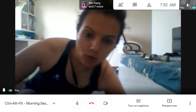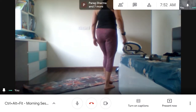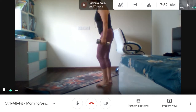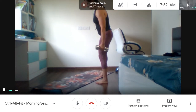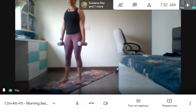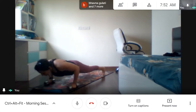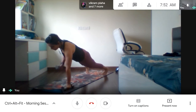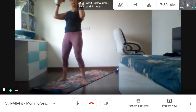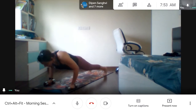Let's watch how we are going to do the man makers. For this you will need two dumbbells. It combines all five movements. You start from here, go down, take your legs back, do a push-up, one row, another row, bring your legs forward, do a squat and thrust up.